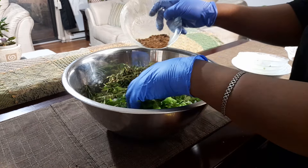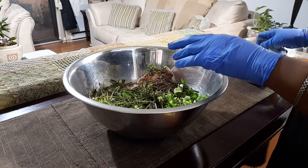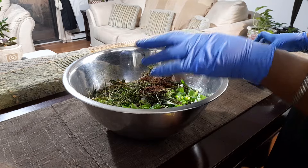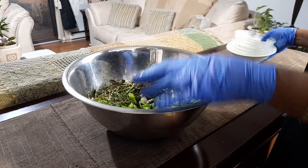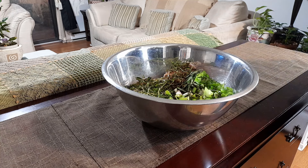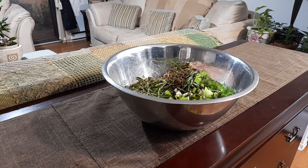The pimento is one of the main secret ingredients here, along with your clove. Now I'm going to get some scotch bonnet, because you have to have your pepper — let me go get some scotch bonnet.